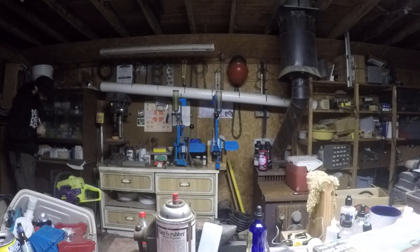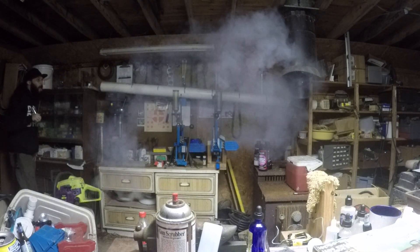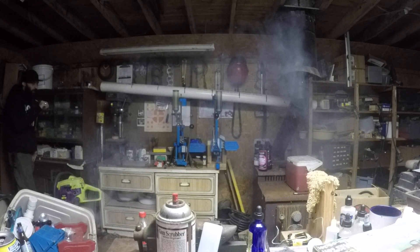Let's blow some clouds. Fresh wick, barely's gnarly sauce.